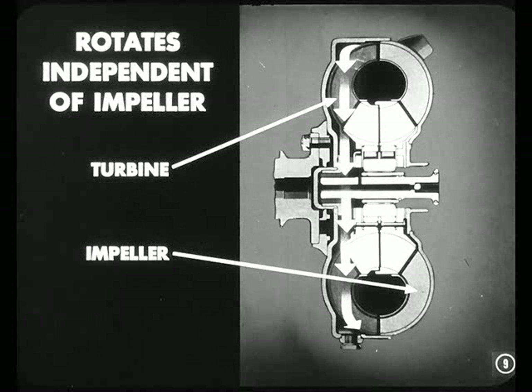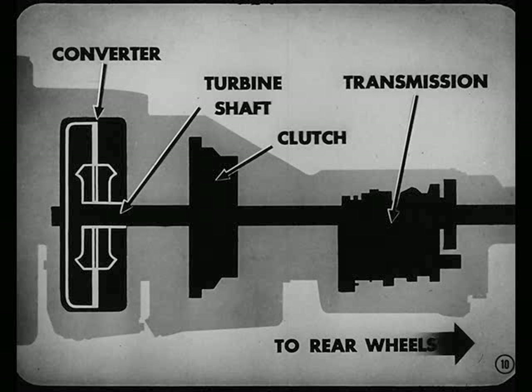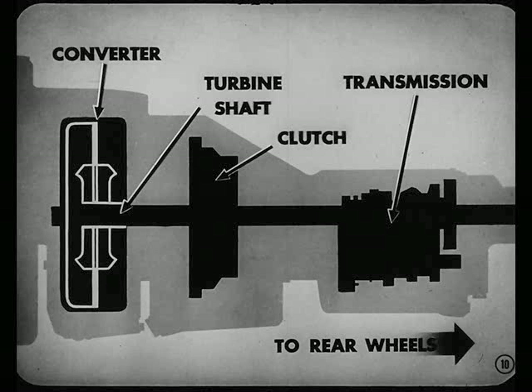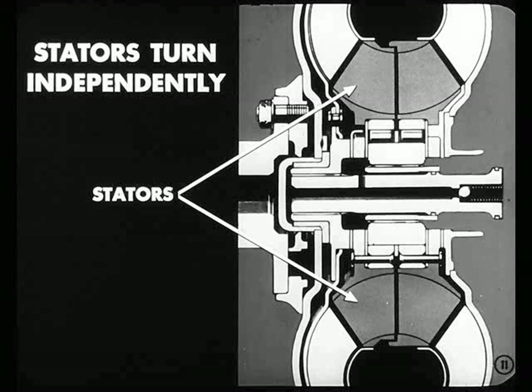This turbine is mounted inside the converter unit, and it rotates entirely independent of the impeller. That's right, Ken. Power flow out of the converter to the rear wheels is through the turbine shaft, the clutch, and the transmission. What about the stators, Bill? Those stators are mounted at the hub between the impeller and the turbine and turn independently.